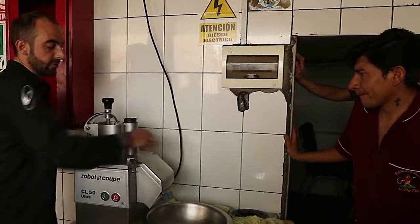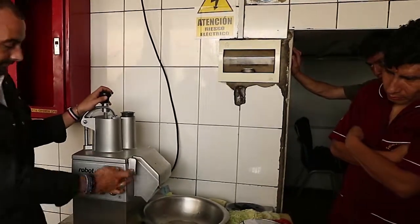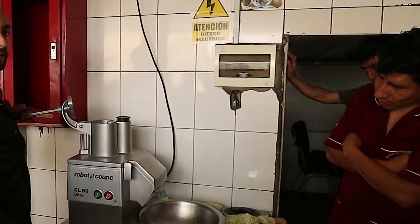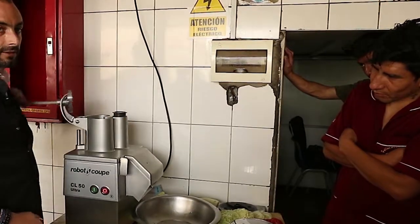One machine with a lot of security. If it's open here, the machine doesn't work. Here it's working. And again, if the machine is open here, it doesn't work. I can't do it.